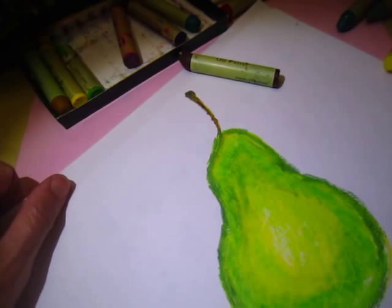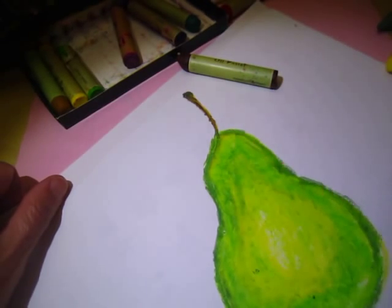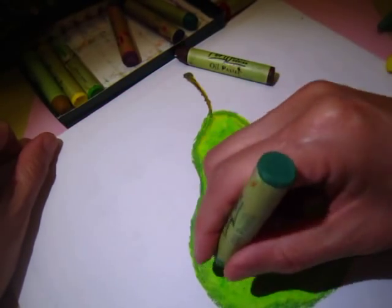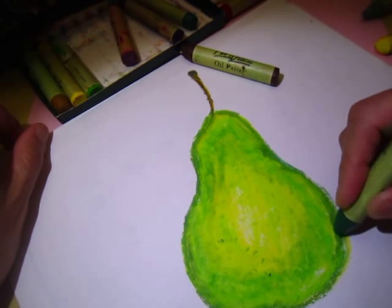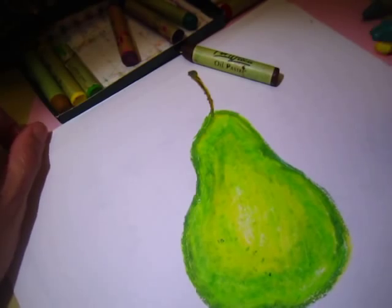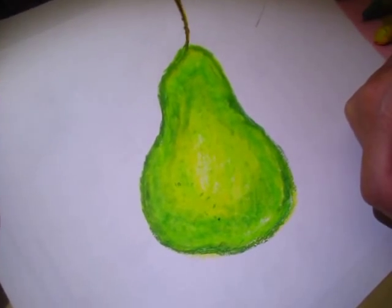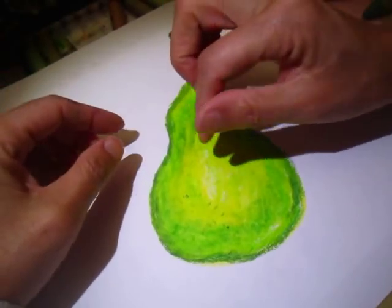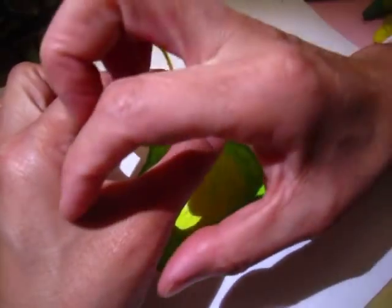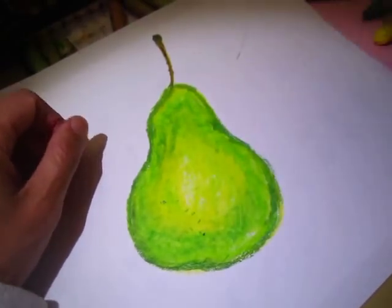Does the pear have some dots? I forgot, but I remember there are some here and there — some dots, so you put some dots here and there. So this is a pear, and what we are trying to do is color blending. Nothing too difficult — put one layer of color, and between the two colors there is a border, so leave a border at first, and then use a lighter color to blend in. That's it.